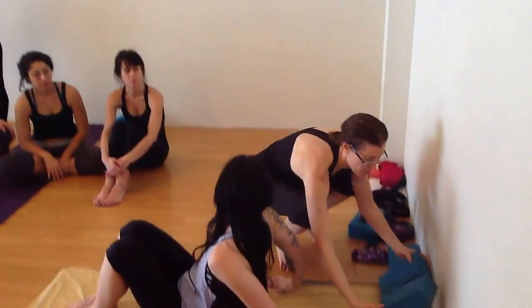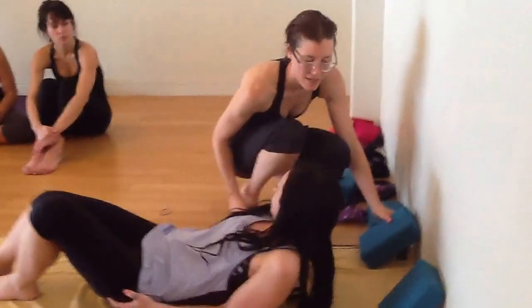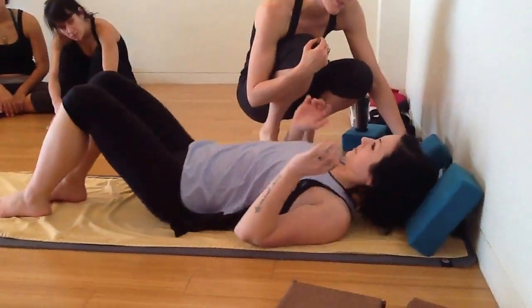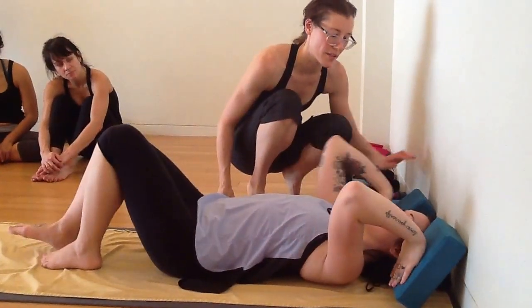Take two blocks up against the wall at a 45 degree angle and then come on down. Now this is going to feel a little weird. Slide your head all the way between the blocks, then bring your hands on the blocks and pause.